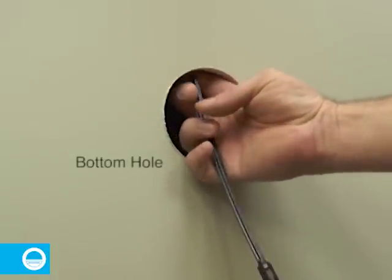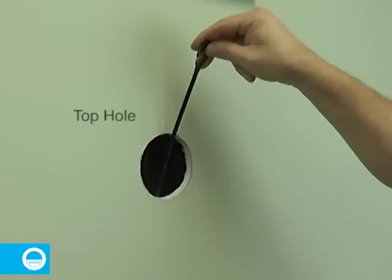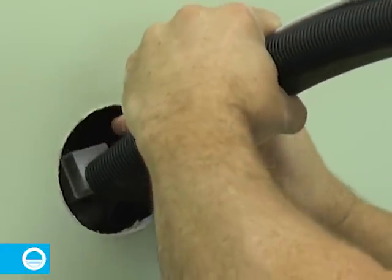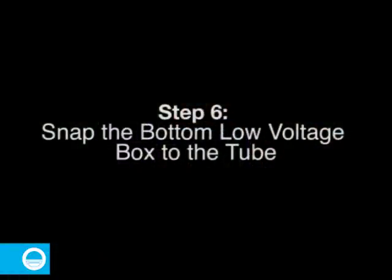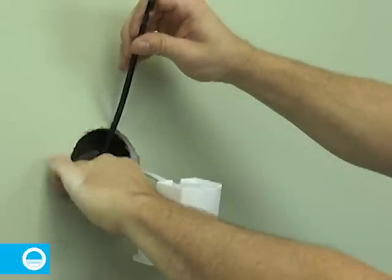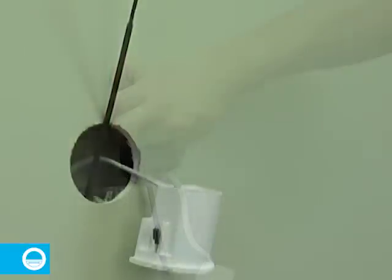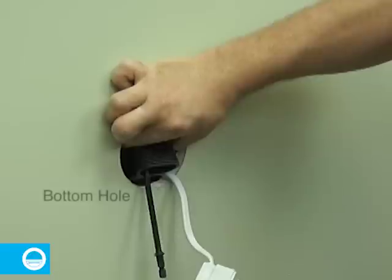Insert the fish stick into the bottom hole. If there is insulation in the wall, try to bias the fish stick to the back side of the drywall sheet. Once the fish stick has appeared at the top hole, hook the assembly to the fish stick and pull the assembly toward the bottom hole. Remove the fish stick. Do not push the power receptacle box into the wall just yet. Place the fish stick through the tube and through the top low voltage box, leaving some of the fish stick protruding out of both holes. You could even use some masking tape to help hold the fish stick in place.